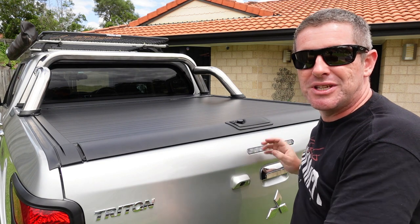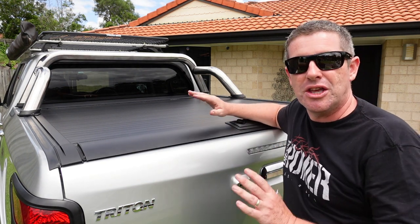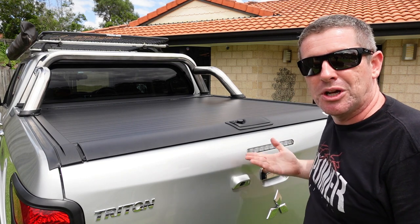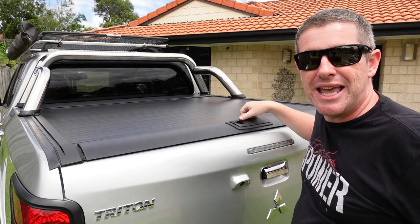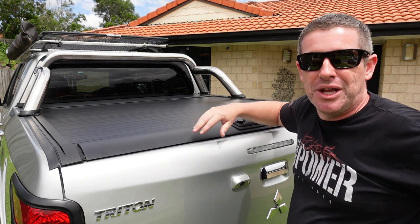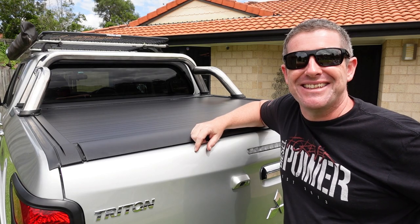We're also going to do a part two where we install a central locking kit into the tailgate, giving you mixed mode operation — you can leave this locked and any time you unlock the vehicle you can open and close the tailgate. If you need to access items from inside the tray you can unlock it with a key and open it up as you normally would. Be sure to watch that video if you're putting a roller shutter on your ute. Anyway, let's get into the installation.